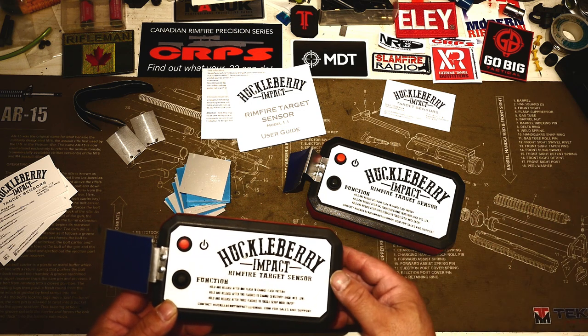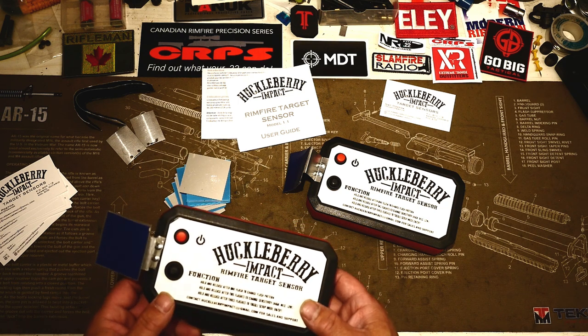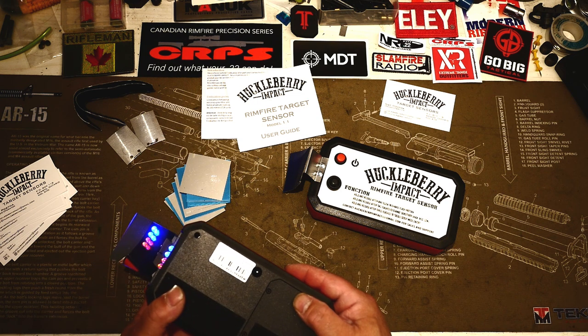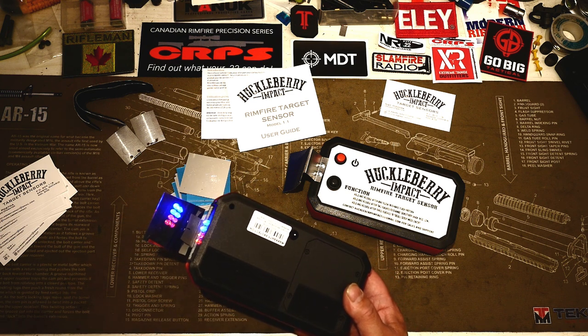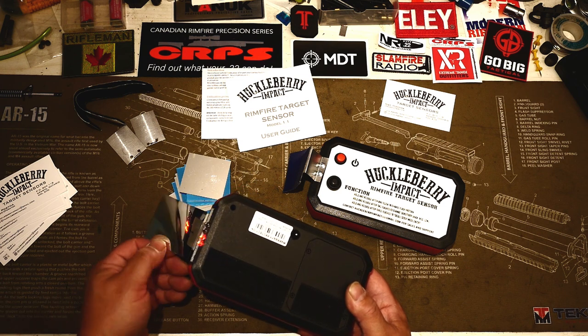The last mode is a setup mode, which is basically constant flashing. I'll turn that on now so you can see what that looks like. The objective of that setup mode is for you to place this on your steel at distance and have a spotter say, 'Hey, can you see it now?' and then be able to aim this reflector.